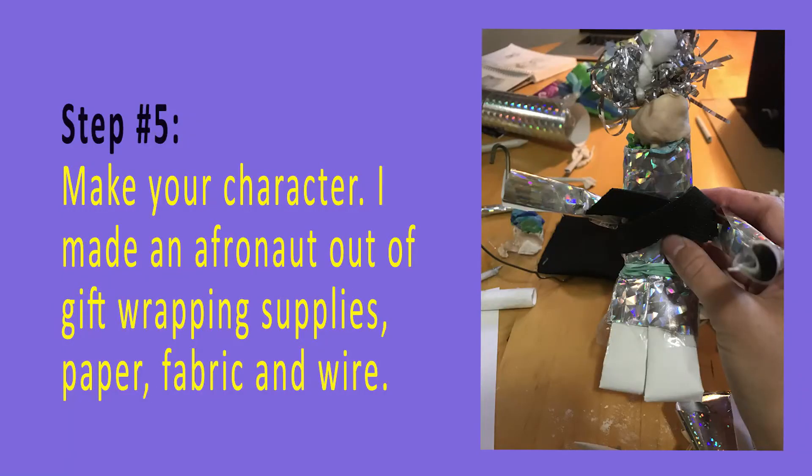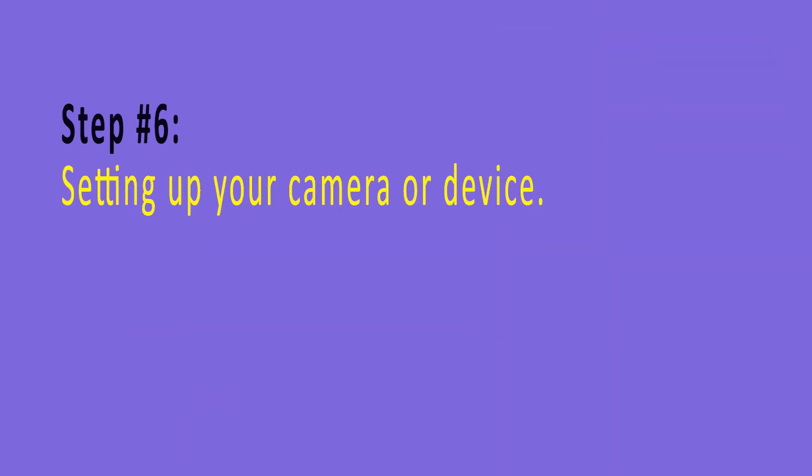Step number five: make your character. I made an Afro Knot out of gift wrapping supplies — paper, fabric, and wire. Step number six: setting up your camera or device.